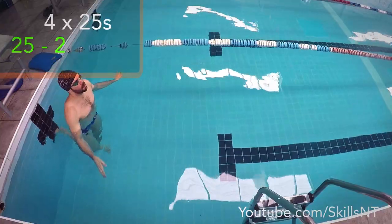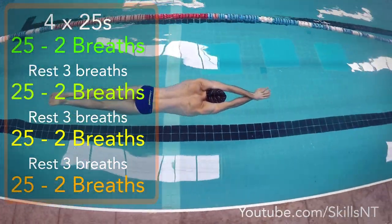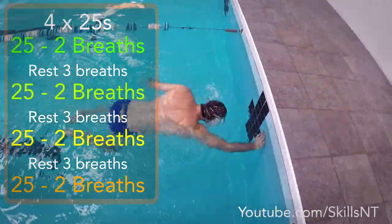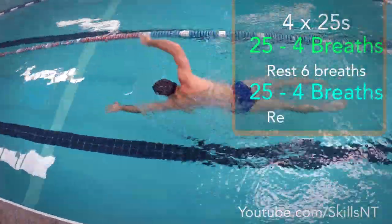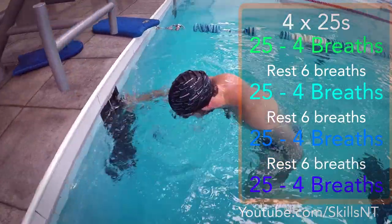The next exercise is 4 25s. I took 2 breaths for each 25. The interesting part is to control your breathing during the rest — I rested for only 3 breaths. After the third breath I went on to do the next 25 with only 2 breaths. If you are not there yet, you can try a variation with more breaths, something like 4 breaths for each 25 and 5 or 6 breaths while resting.